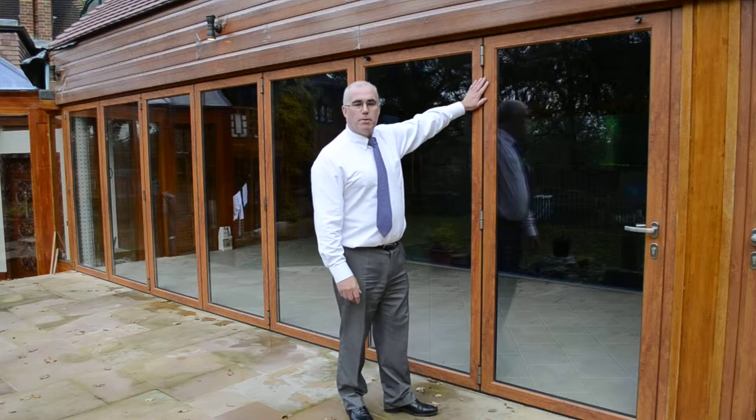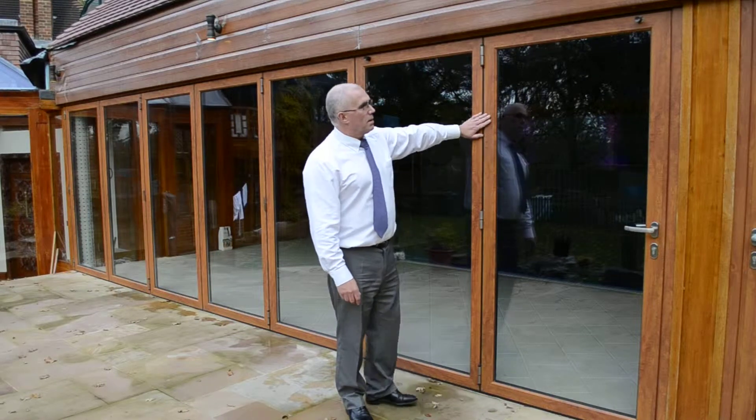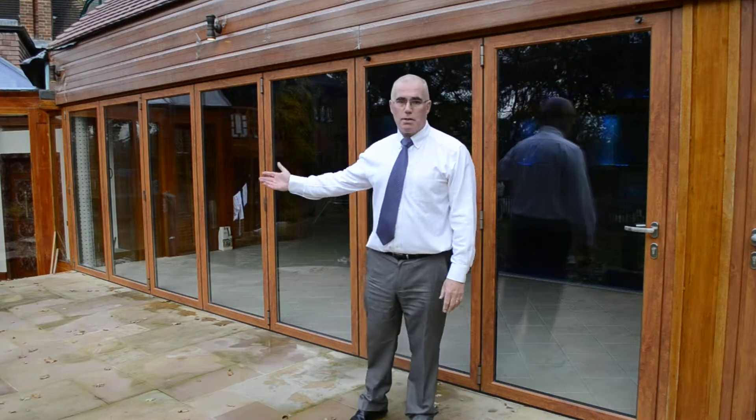This is a beautiful example of some of the modern finishes currently available in modern aluminium systems. This one is from the Origin range of wood grain finishes and is a natural oak, and it lends itself beautifully into the rest of the house where the client has hardwood windows.